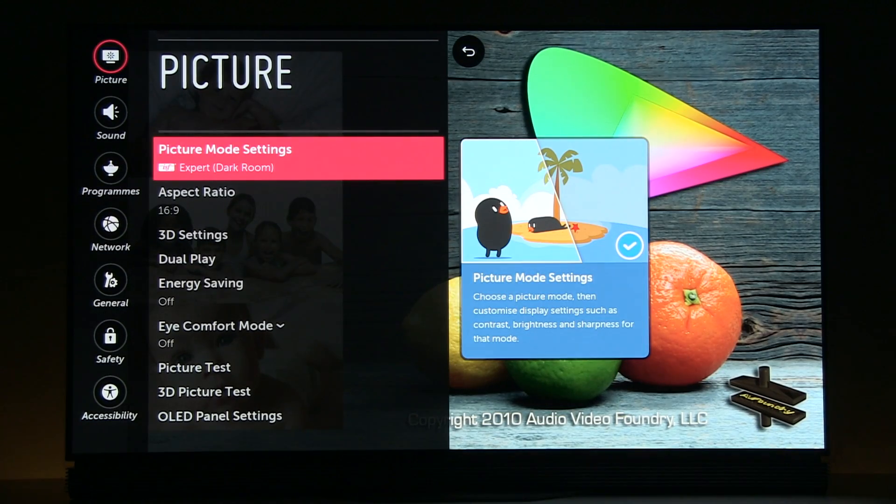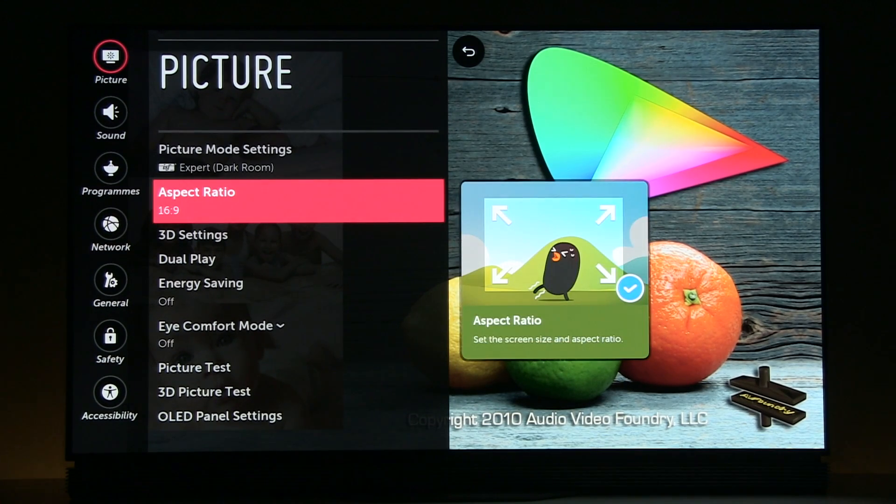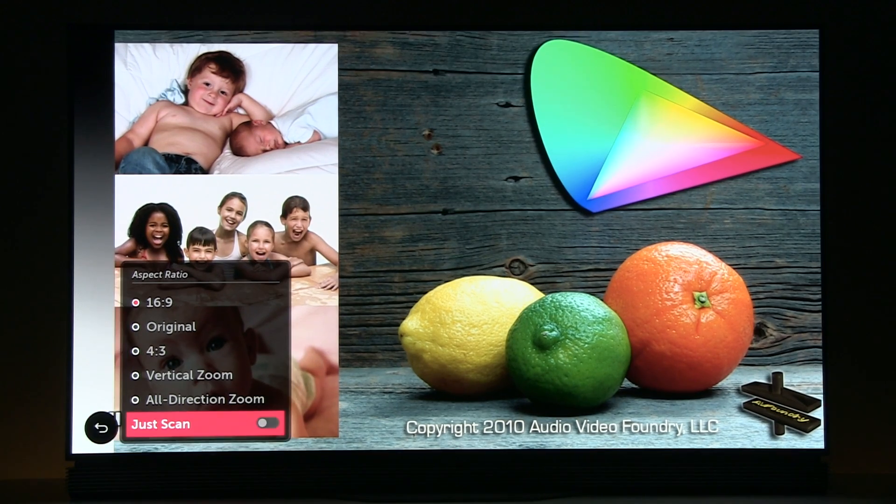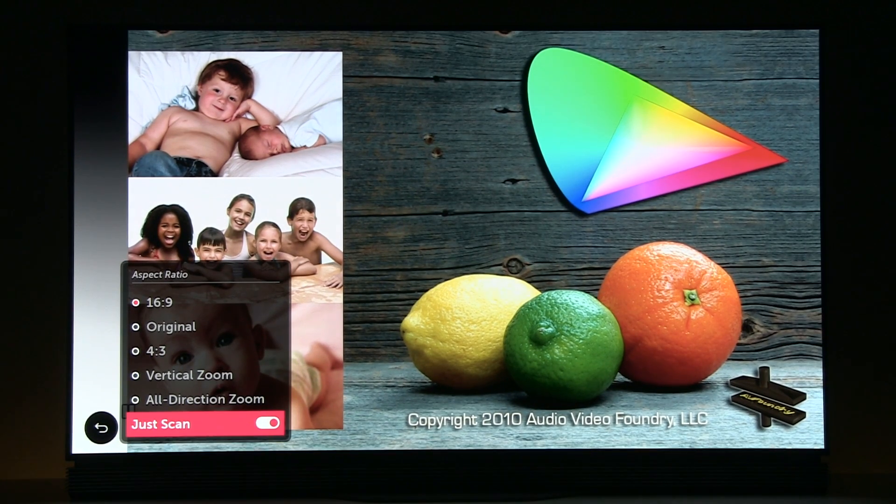Here we have access to more advanced settings. First, I'll go to aspect ratio — for a full picture on screen you need to select either 16x9 or original, and below that, turn just scan on. Otherwise, overscan will be engaged and you will lose the edges of the picture.